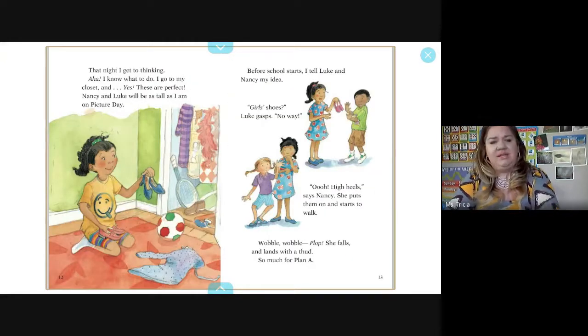That night I get to thinking — aha, I know what to do. I go to my closet, and yes, these are perfect. Nancy and Luke will be as tall as I am on picture day. I tell Luke and Nancy my idea. Luke gasps, 'Girl shoes? No way.' Nancy says, 'Ooh, high heels!' She puts them on and starts to walk — wobble, wobble, plop. She falls and lands with a thud. So much for plan A.